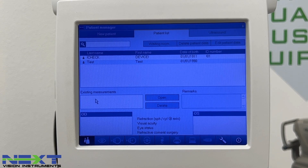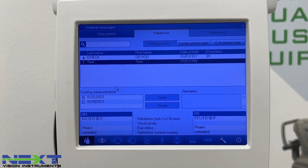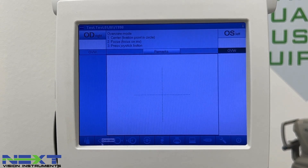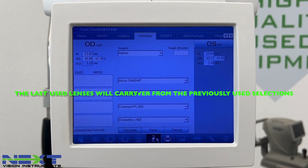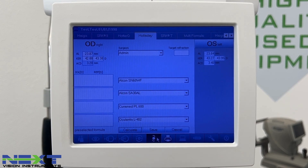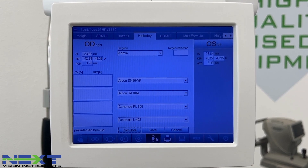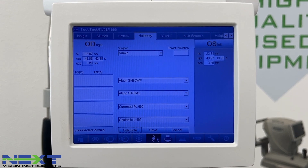If you want to rescan a patient completely without pulling up the previous measurements, highlight them, click the joystick button, and navigate to the eye. If you have questions on how to configure lenses, add surgeons, or set preferences, refer to the user's manual or call our main office number at 727-483-9140 and you can be connected with a technician who can assist over the phone.